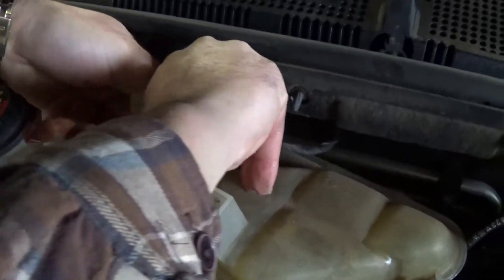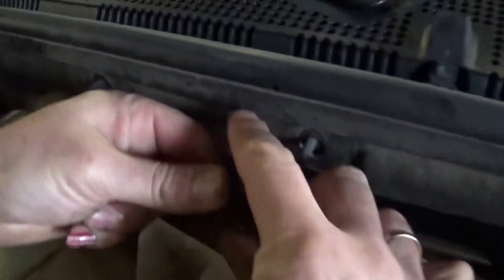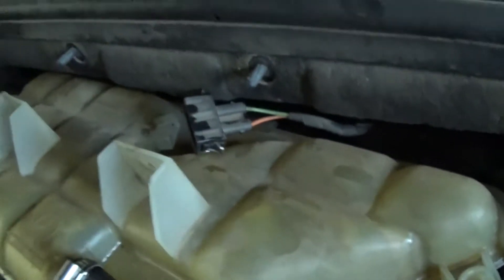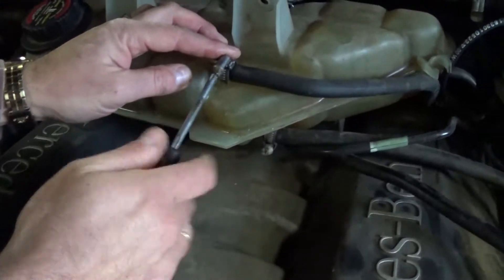You need to release the wire for the sensor for the level right there. Press both of those in and pull — it's a little bit dark — like that. Now with the screwdriver you need to remove the clamps.